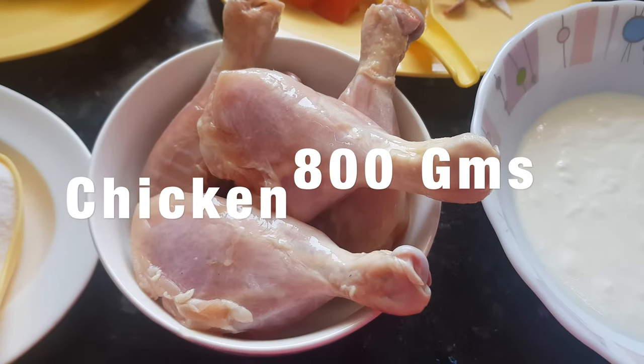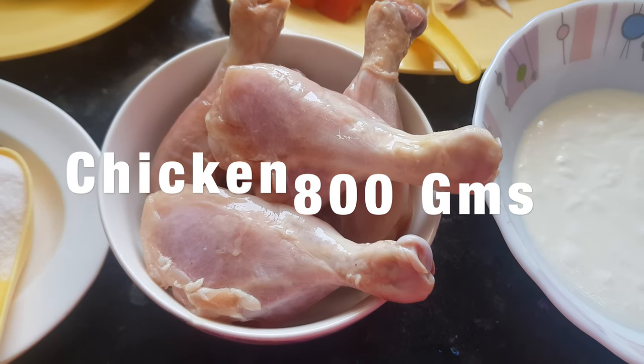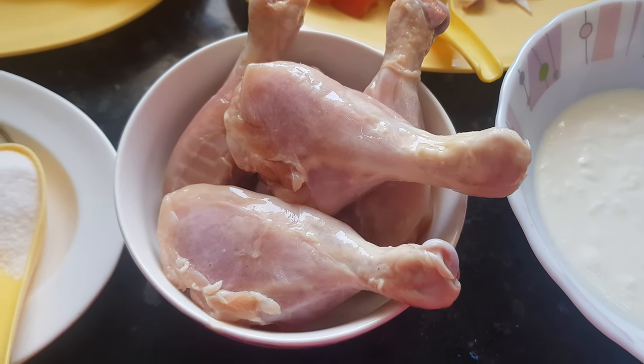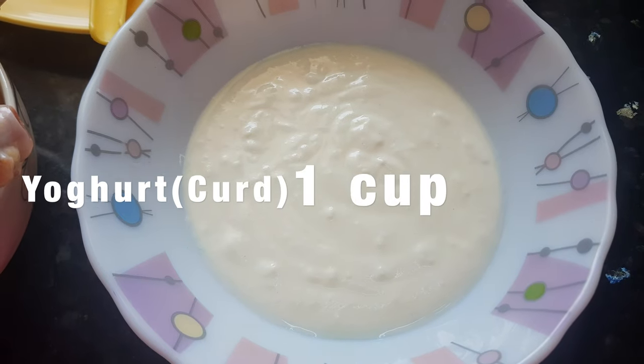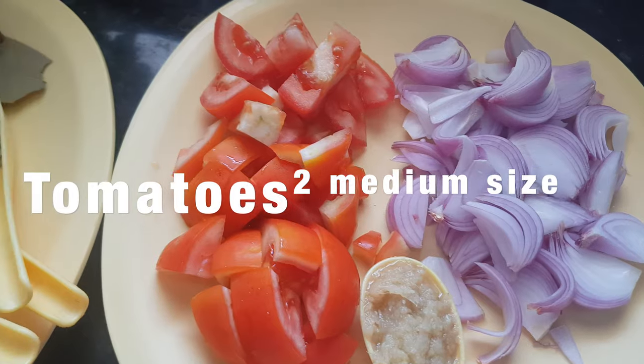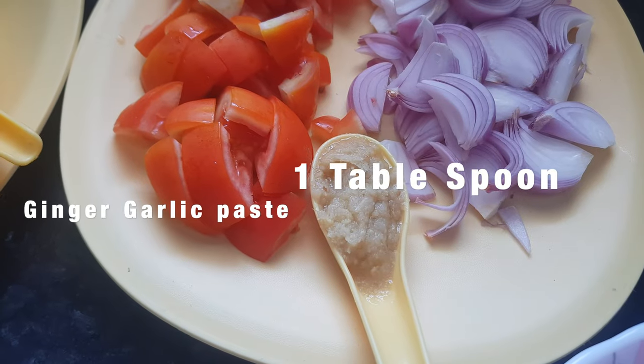For Angara chicken we need about 800 grams of chicken. I am using only leg pieces here, but you can use normal cut chicken also. Yogurt — 1 cup. These are 2 medium sized onions, chopped. 2 medium sized tomatoes, chopped. 1 tablespoon ginger and garlic paste.